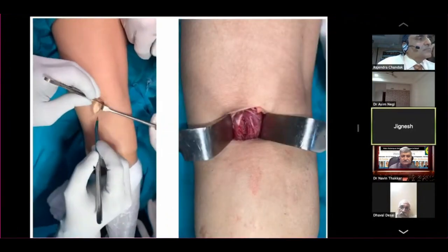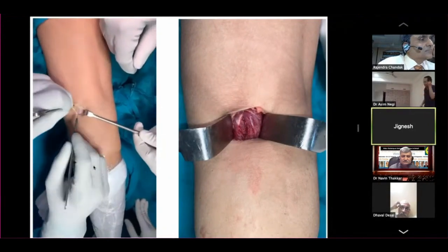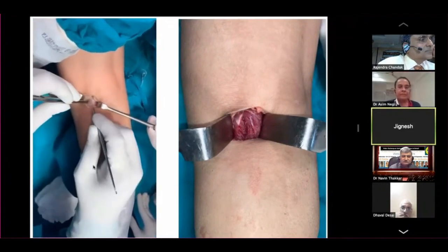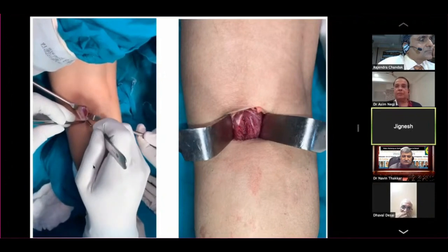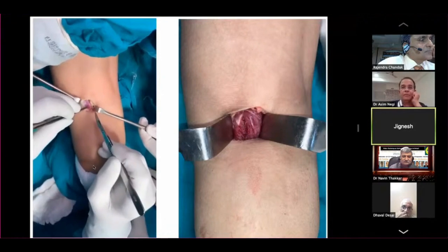Now the fascia is retracted. We can see the muscle covering the fascia. Two retractors are placed after cutting skin and subcutaneous tissue. Now I am going along the line of fibers of the gastrocnemius medial head. I will release just the fascia and not the muscle — no muscle cut. So it is done.